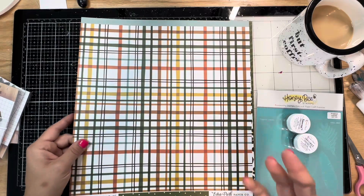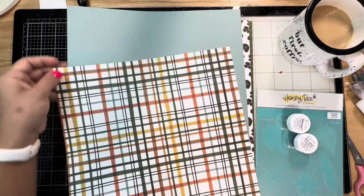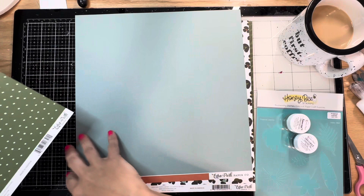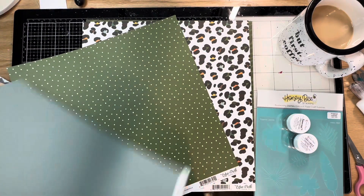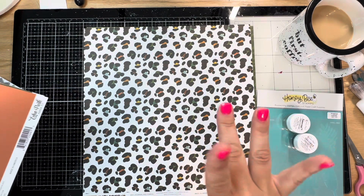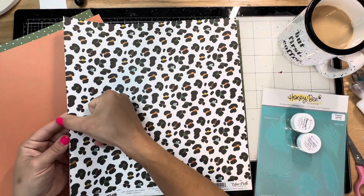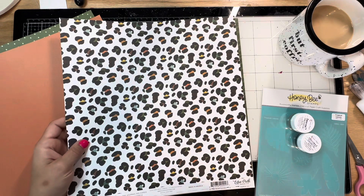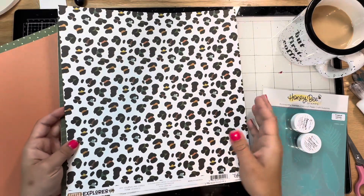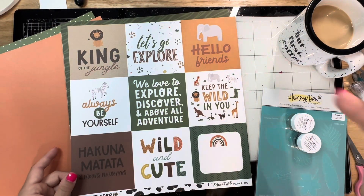This is from the Little Explorer Echo Park collection and I love this plaid - it's so good. Green is my favorite, so it has a green dot on the back. Then we have a solid with a nice muted blue and a muted orange. I'm a sucker for good leopard print right now - I'm in my Barbie era so we're really pink, but I always go back to leopard print. Fun fact: my room in high school was leopard print, but tastefully done because my mom is fancy.